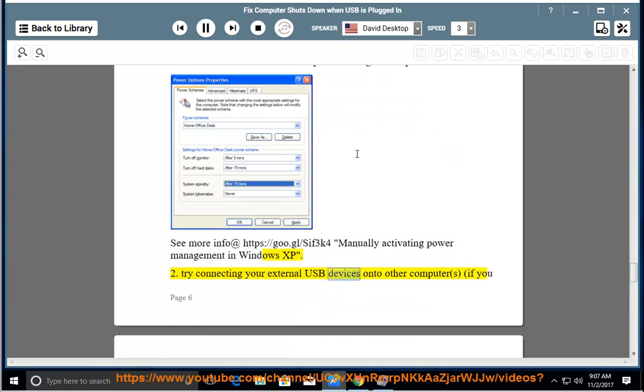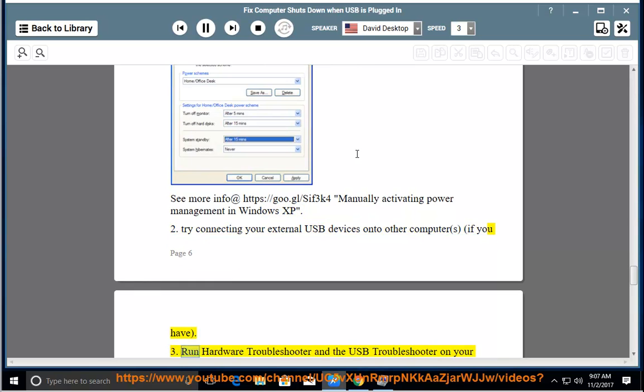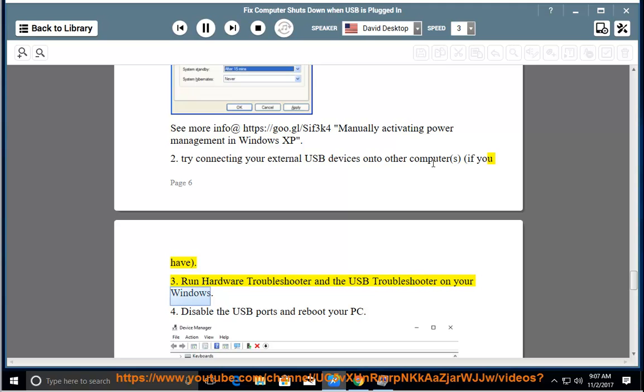Try connecting your external USB devices onto other computers if you have one. Run the hardware troubleshooter and the USB troubleshooter on your Windows.